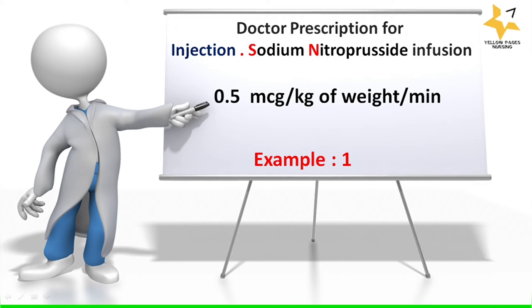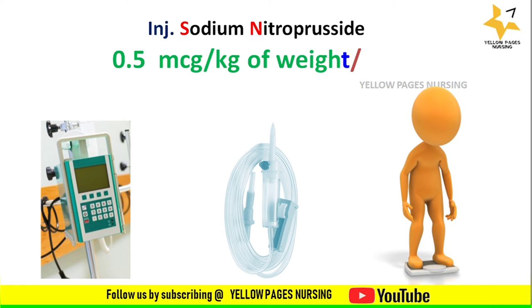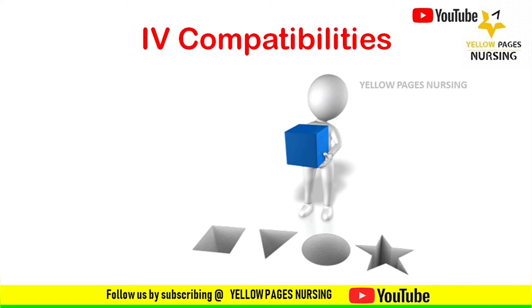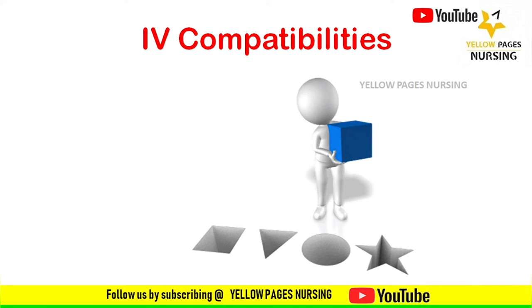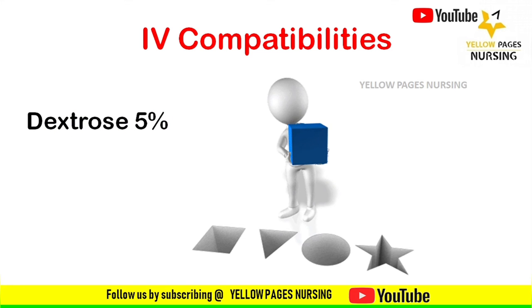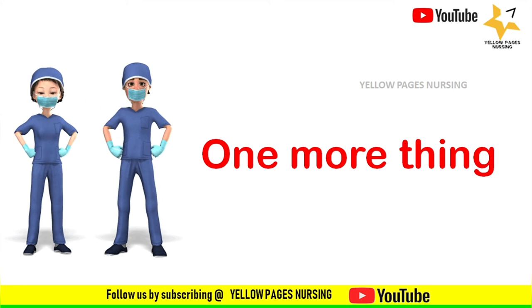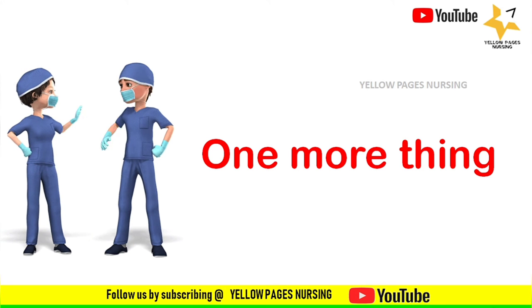To prepare the infusion, we need an infusion pump, an IV set, and the patient's body weight. As per the example, it is 0.5 micrograms per kg per minute. The compatible IV solution is dextrose 5%. One more important thing to keep in mind is the presence of a very good intravenous access line before administering injection nitroprusside.